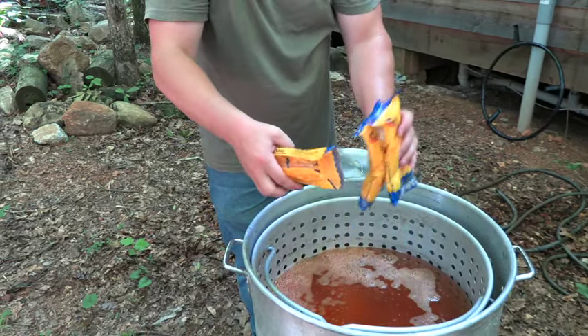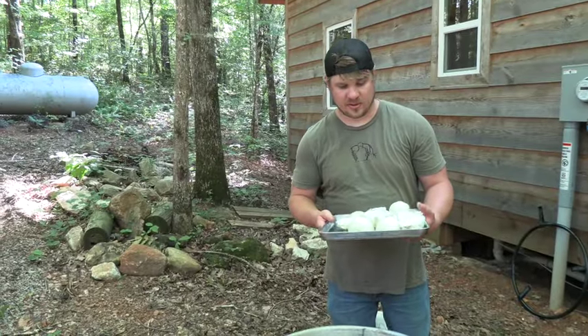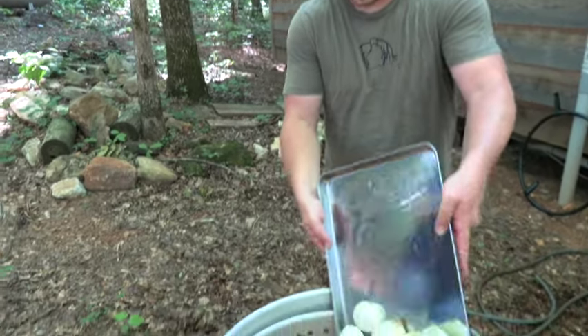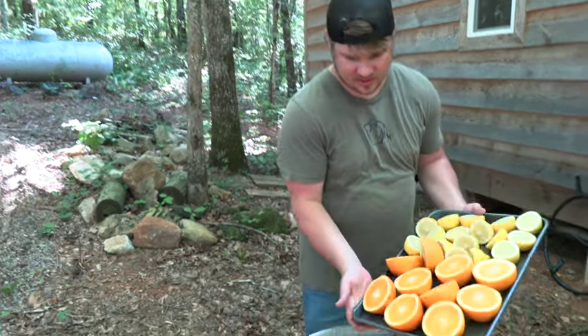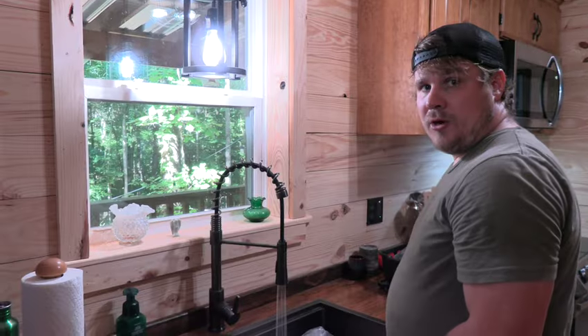That's going to smell really good when it starts boiling. Now we're going to put some onions in our pot. We've got our lemons and oranges — that'll add some citrus flavor to our boil.